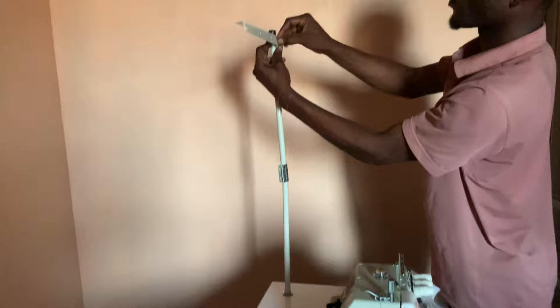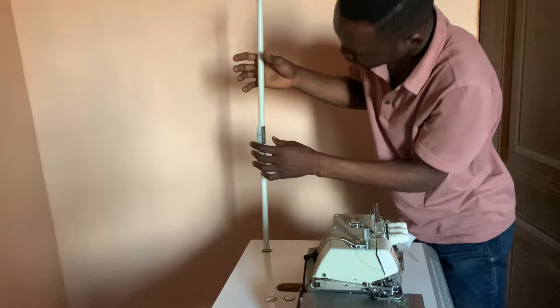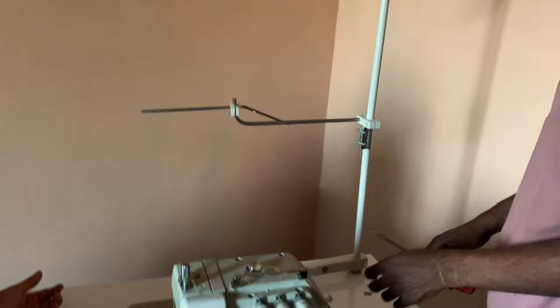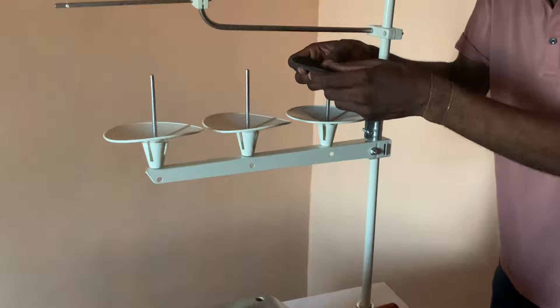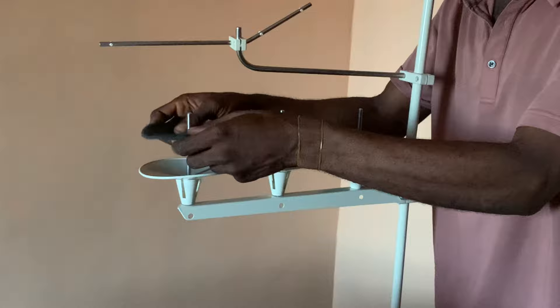Now put in the thread holder — first insert the longer rod, then the horizontal rod at the top, and then push in the rod used to hold the actual threads. Finally, put in the thread plates as well as the soft cushioned panel provided. And that's basically how to install or assemble your email industrial weaving or overlock sewing machine.